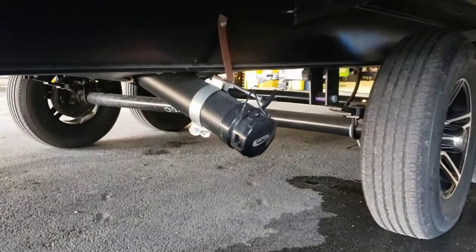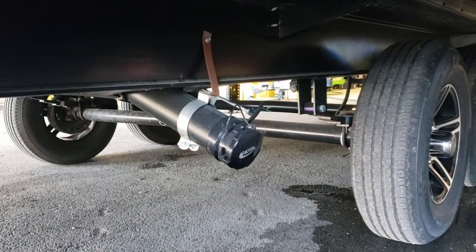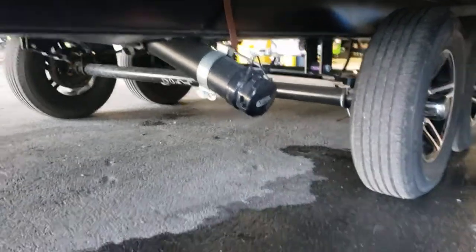Check the seals for your slide-out every once in a while — make sure they're not dry or cracked. If they start getting that way, you can bring it in for what's called a slide-out maintenance service, or you can buy the necessary materials to do it yourself; we sell those here. That other gray tank is for your kitchen sink.